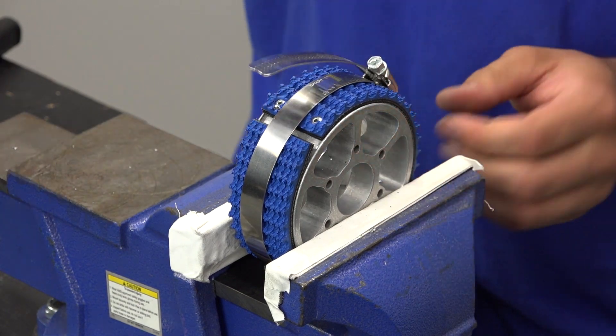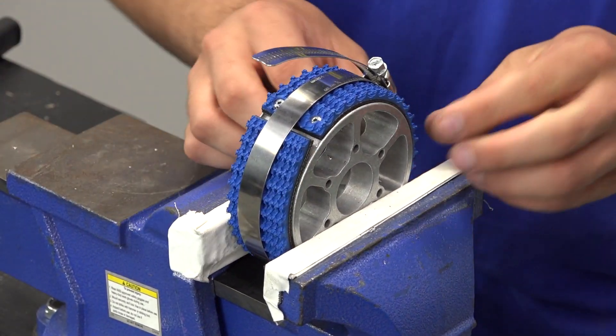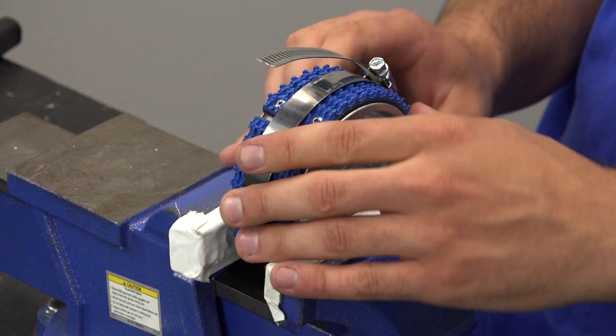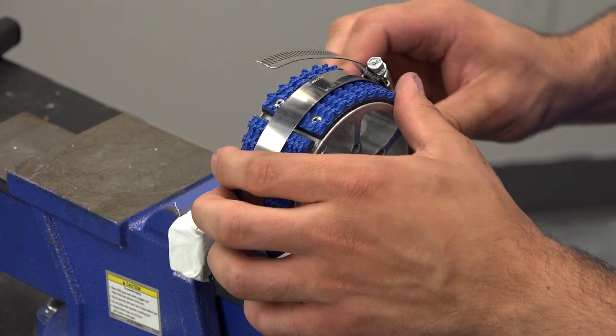Tighten the hose clamp around the tread, making sure that the tread is in between the two lips on the wheel. Tighten the hose clamp as much as you can. This helps to prevent bubbles.